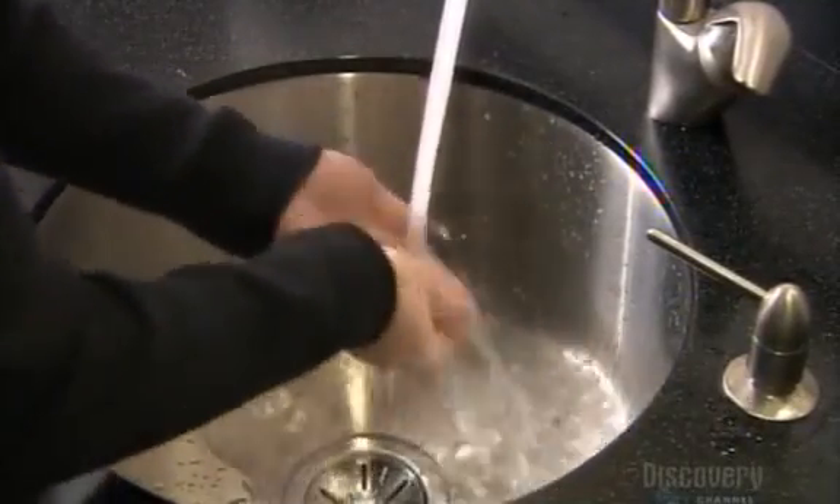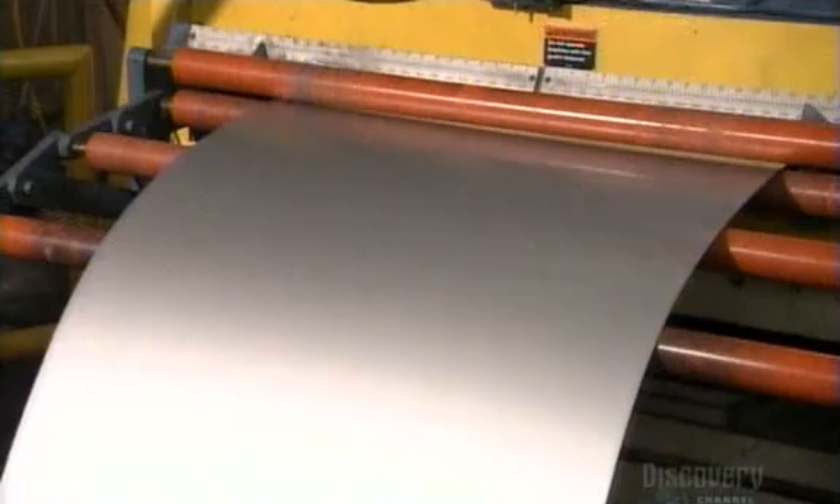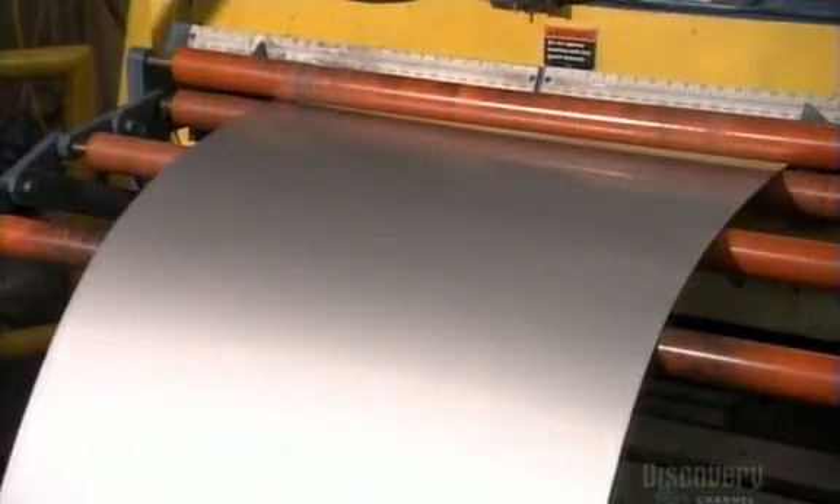Stainless steel is lightweight and heavy duty, which makes it great for sinks. To make one, they uncoil stainless steel into a shearing machine, where large scissors slice it into pieces called blanks.